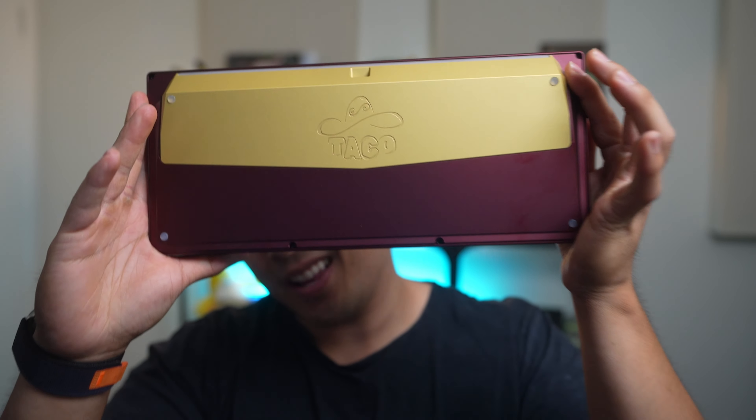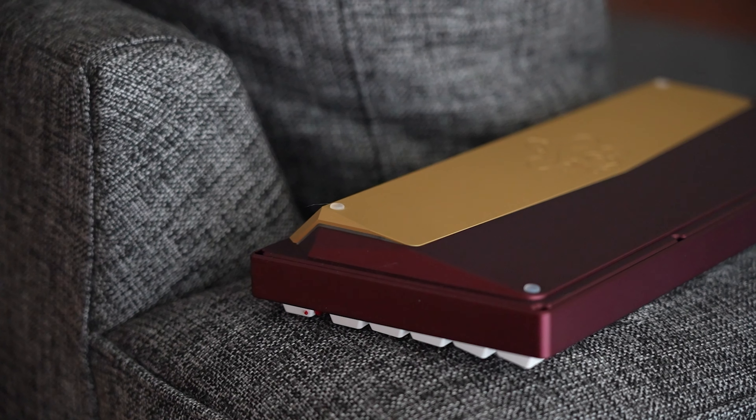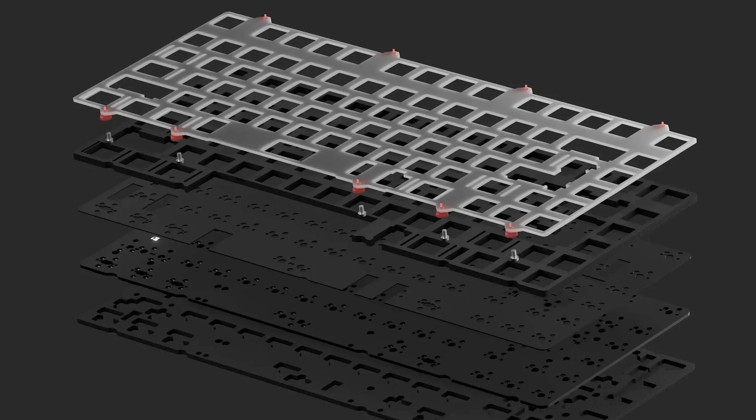KBDFans reached out and asked me to review the Taco 75. My favorite is carnage — we're back. This is the Taco 75 coming from the same company that brought you the KBDFans Tofu. I don't know why they have a weird obsession with food. So maybe you shouldn't be surprised by the naming.